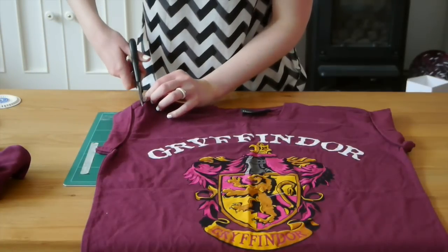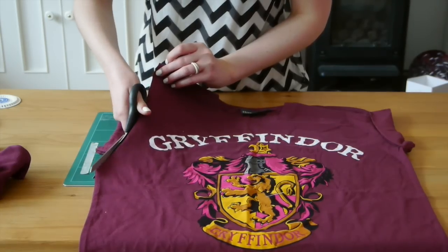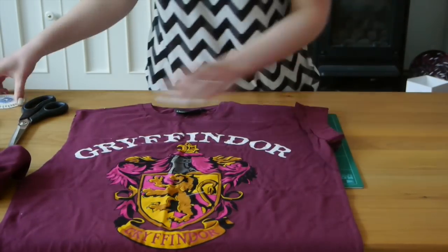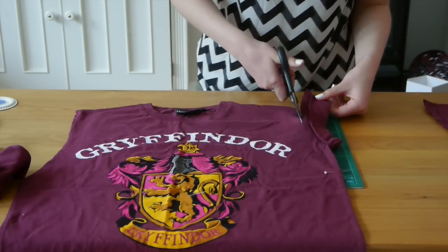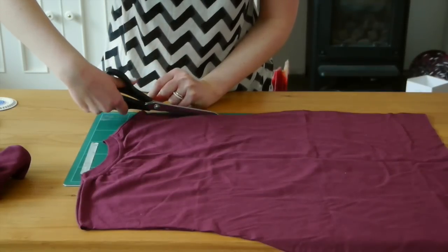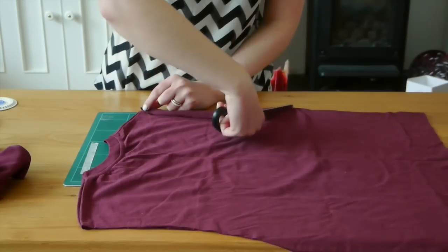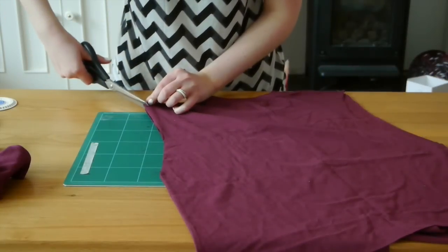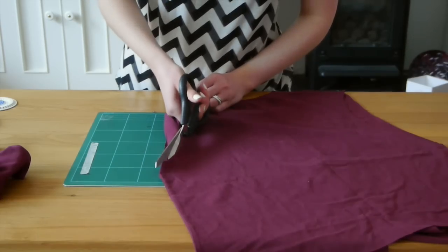Put that section aside for now and cut off the sleeves again. I'm using a pin to mark the bottom of where I want to cut to, since it's easier in this case than laying the cut-off sleeve on top. I'm taking a little bit more off the back of the armhole to make it easier to gather in afterwards — and because it's going to be gathered, I'm not being as precise here.